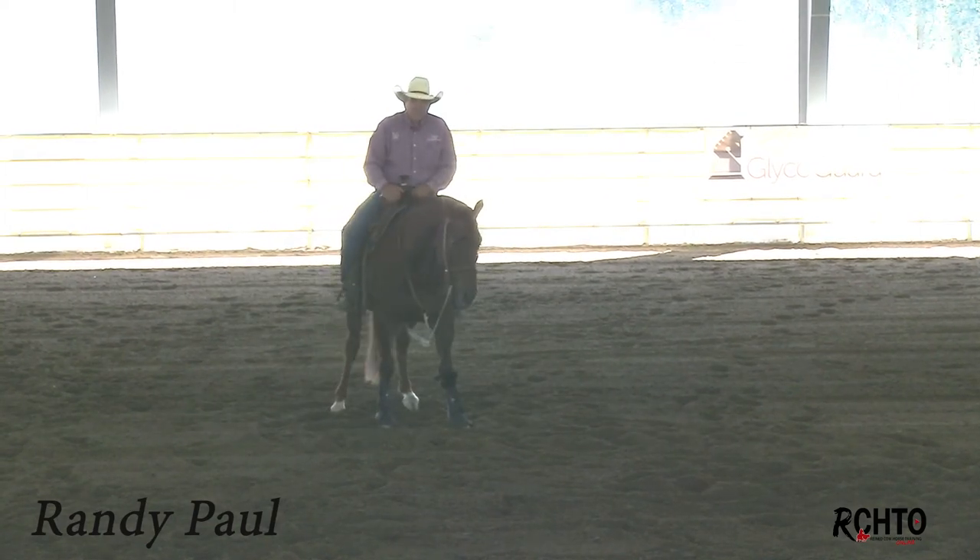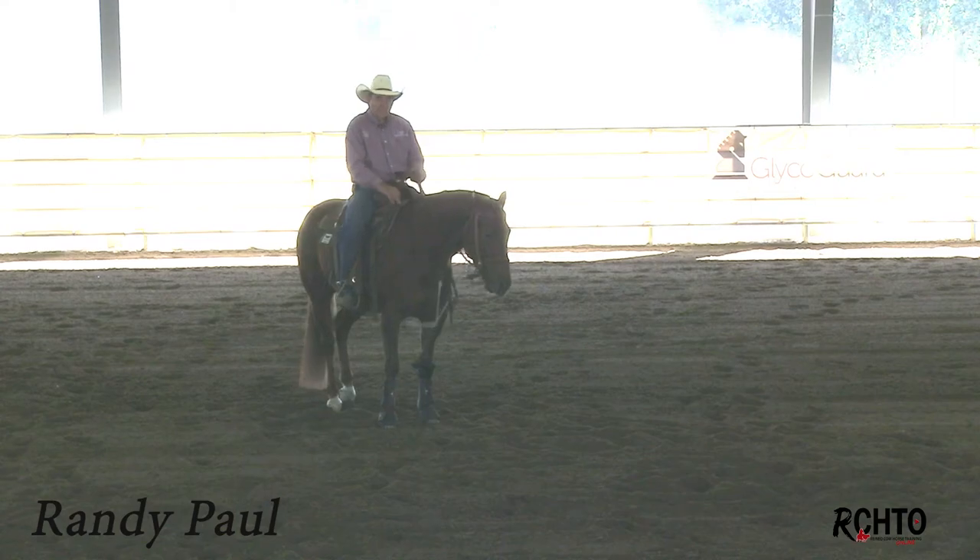The biggest thing I want at this age is just that smooth, consistent movement through the turn.